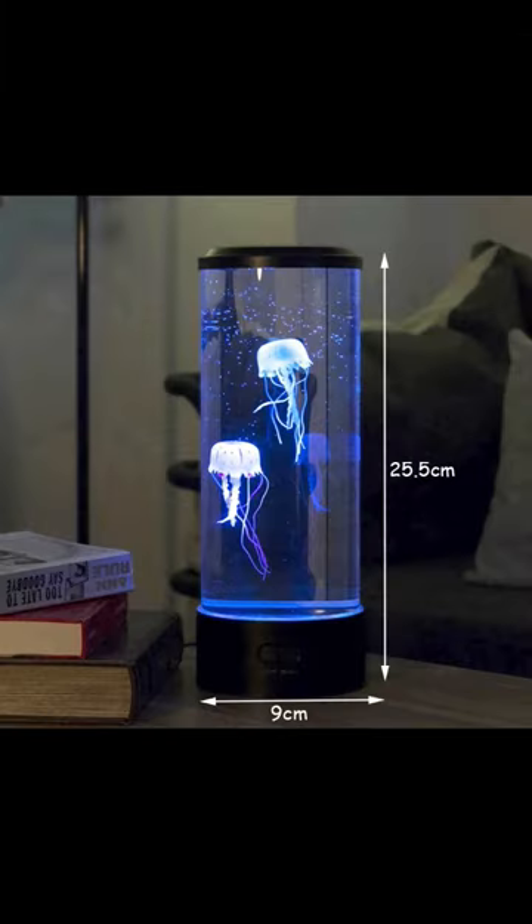Transform any room into a peaceful oasis with our jellyfish lamp — link in bio.